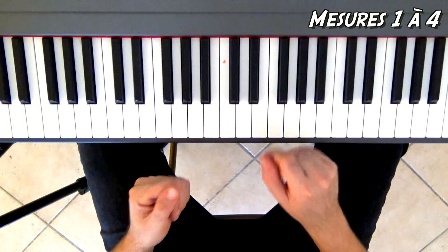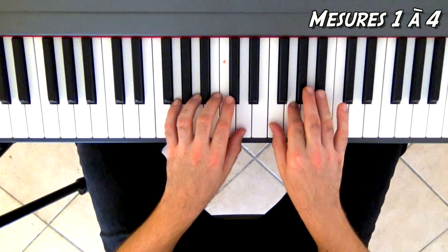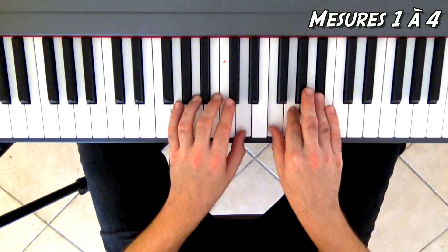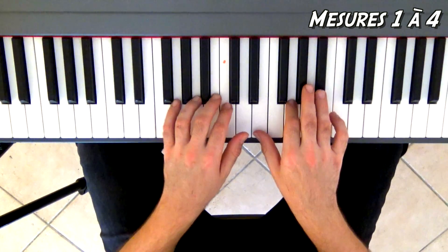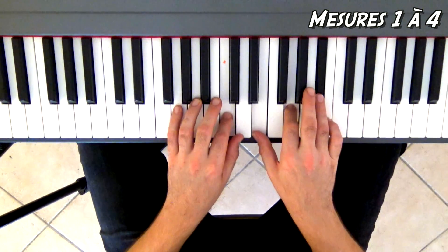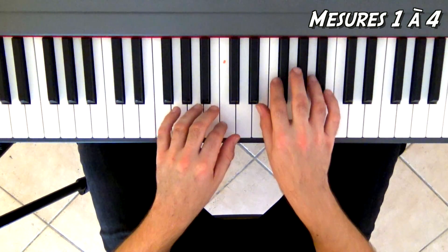Je vous rejoue les quatre premières mesures. Trois, quatre. Un, et deux, et trois, et quatre. J'enlève la pédale. Deuxième mesure. Troisième mesure.